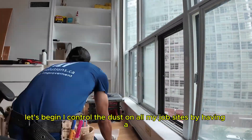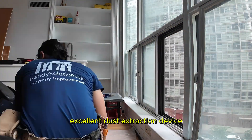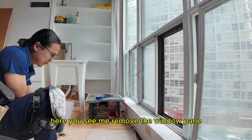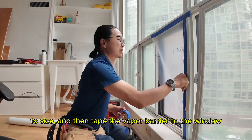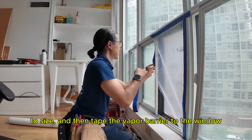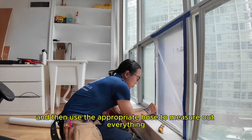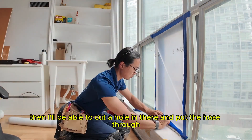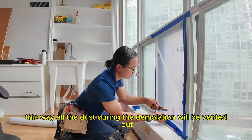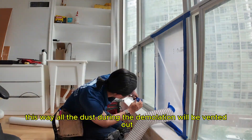I control the dust on all my drop sides by having an excellent dust extraction device. Here you see me removing the window pane and cutting out a piece of vapor barrier to size. I then take the vapor barrier to the window and use the appropriate holes to measure out everything, then cut a hole and put it through — this way all the dust during the demolition will be vented out.